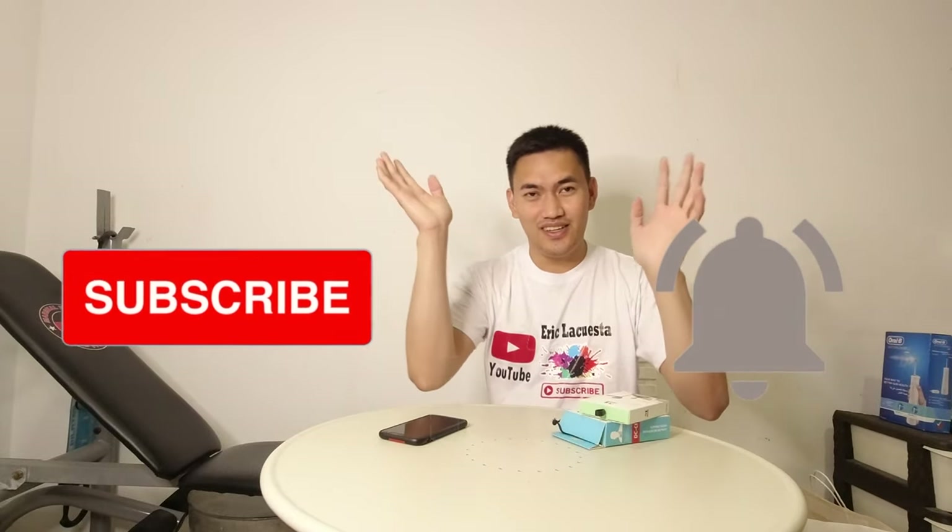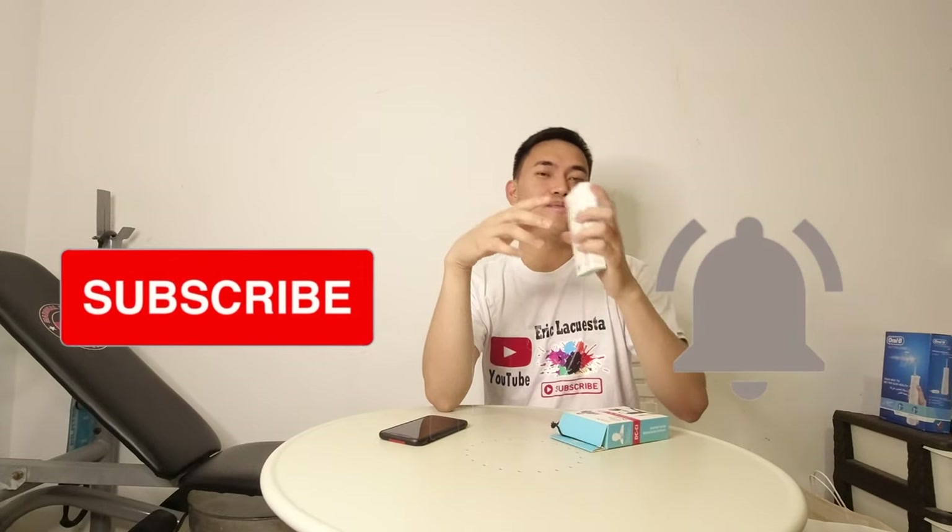So guys, ngayon mag-unboxing ako ng microphone. Wala pa akong gamit ng microphone ngayon — yung action camera lang yan. So bumili ako ng dalawa kahapon.